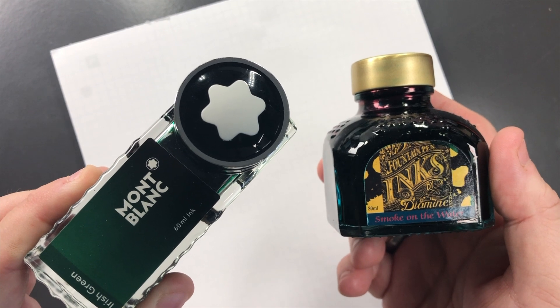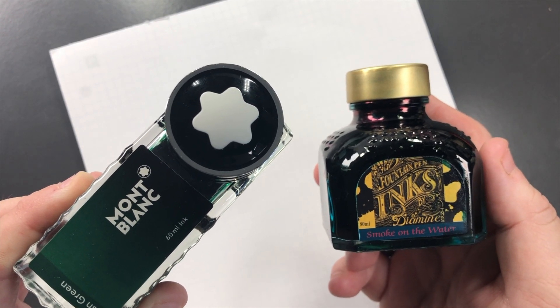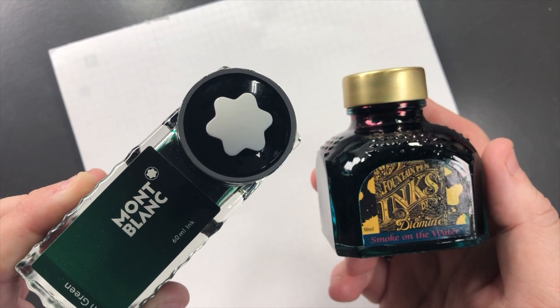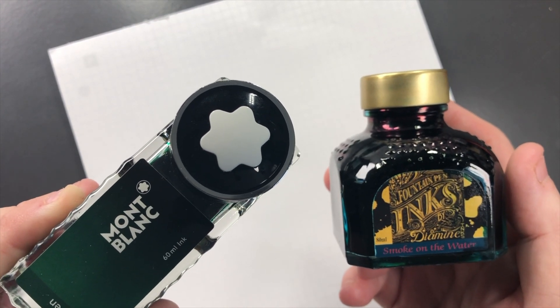Hello and welcome to another pen video from me, Penultimate Dave. I have here another green inks comparison — this is green inks comparison video number two.